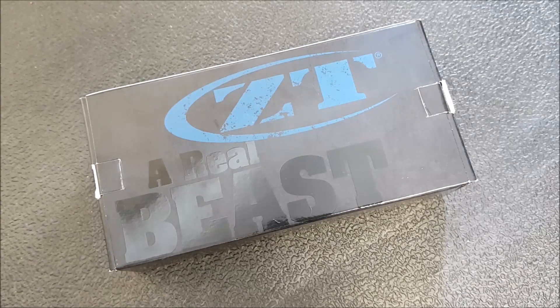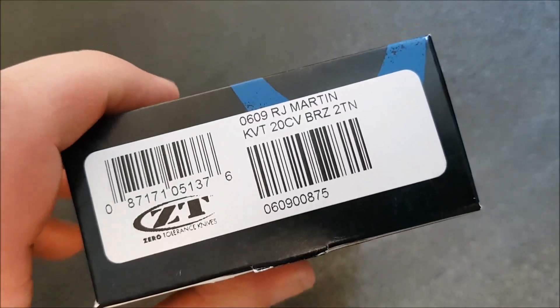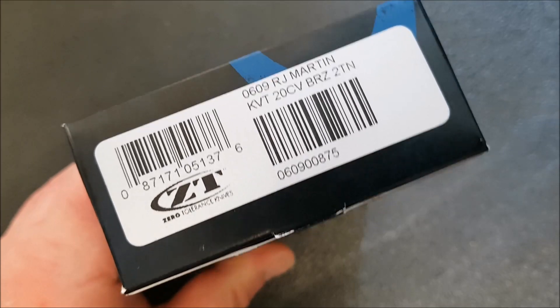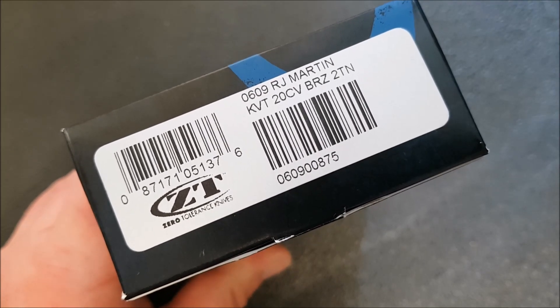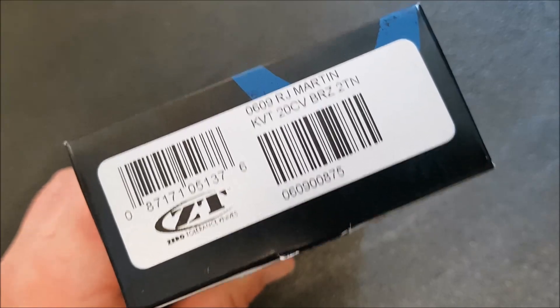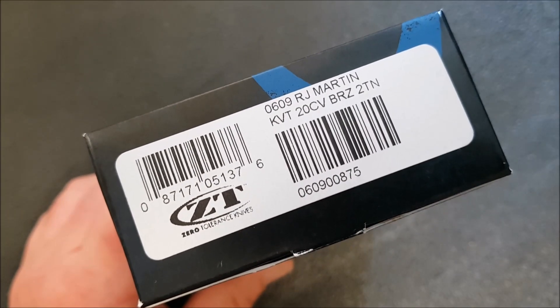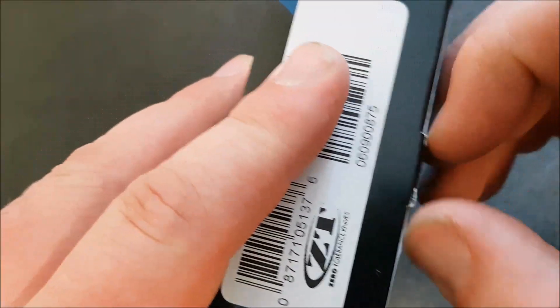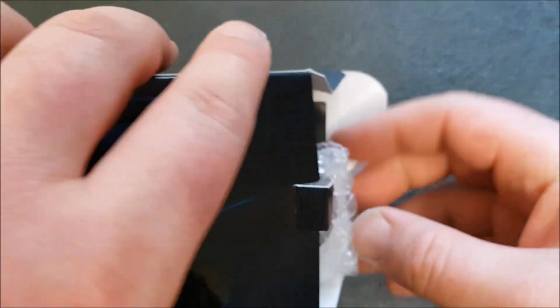Without further ado, let's go ahead and check out this 0609. By the way, this video is posting May 15th or May 16th, so if you're watching this two years from now, all those knives are probably sold or no longer available. What we have here is the 0609 — RJ Martin design, of course, new from Zero Tolerance for 2018.